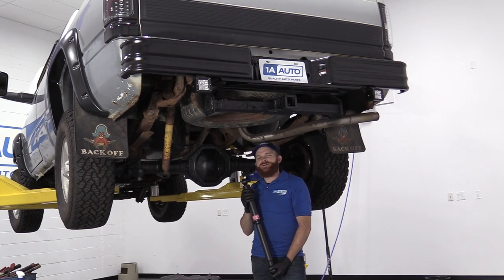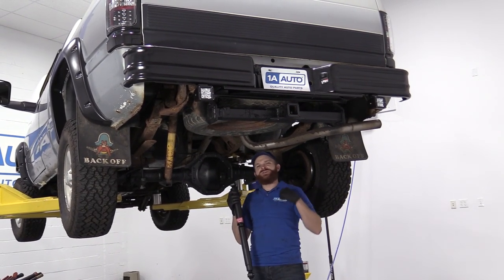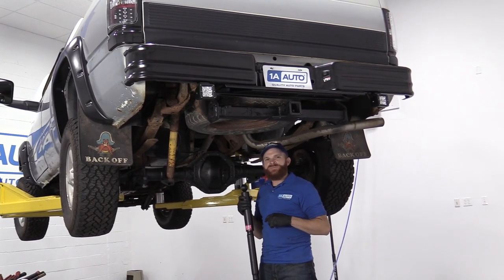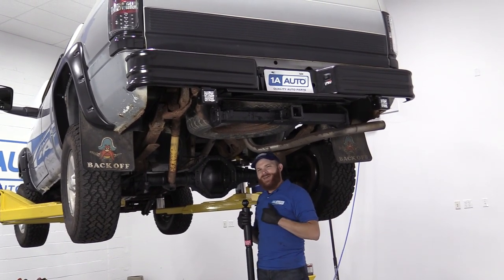Hey friends, it's Len here at 1A Auto. Today we're going to be working on our 1996 Dodge Ram 1500. I want to show you something very simple — replacing the rear shocks. It'll be super easy. I can do it and you can do it too. As always, if you need this part or any other part, check us out at 1aauto.com.